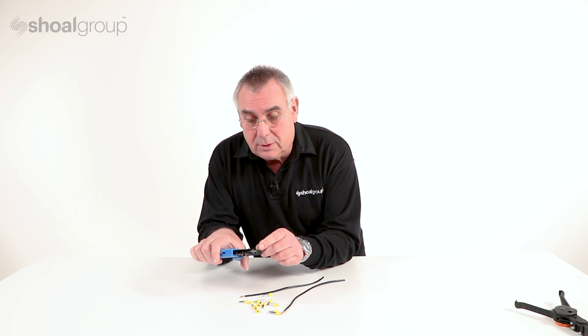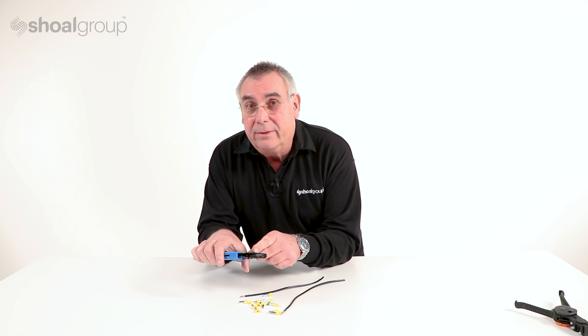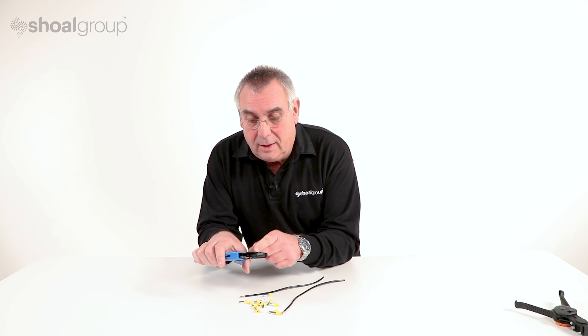It's important to make sure that we put the right wire size and the right cord end terminal in the right crimp station.